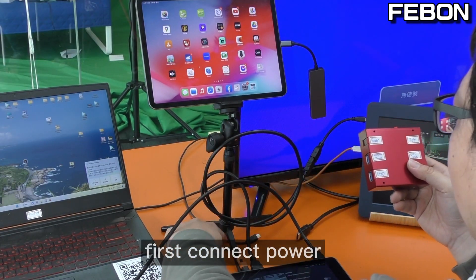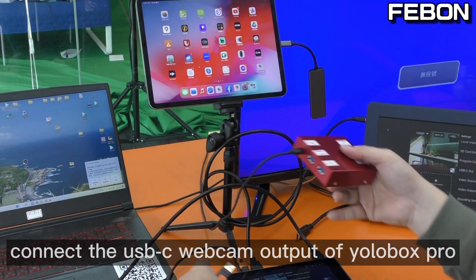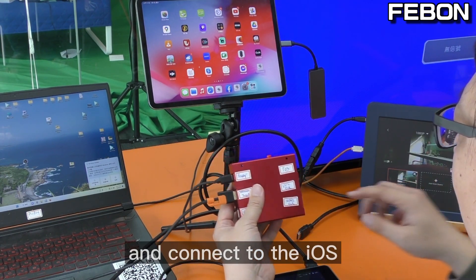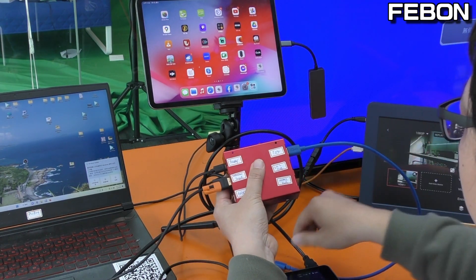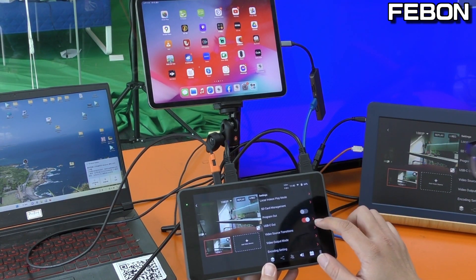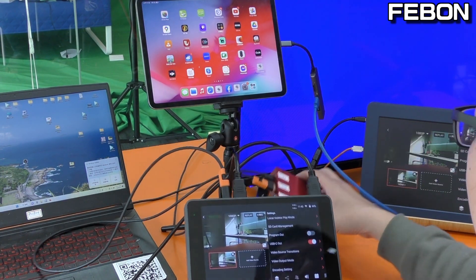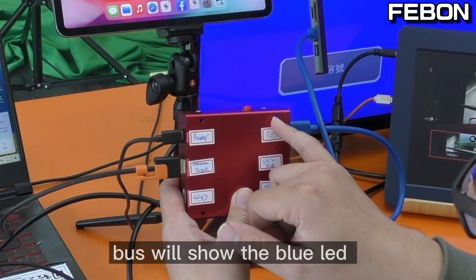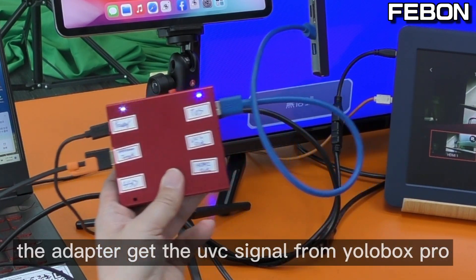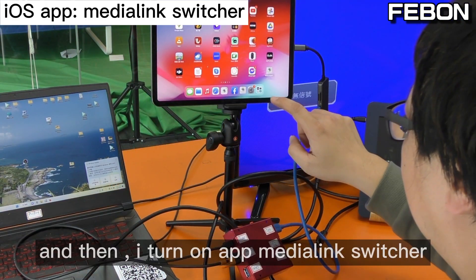First, connect the power. Then connect the USB webcam of the Eurobox Pro and connect to the iOS device. We need to turn on the UVC. You will see the box show a blue LED, which means the box is receiving the UVC signal from the Eurobox Pro.